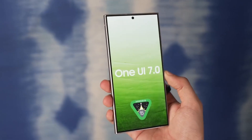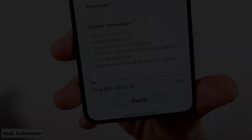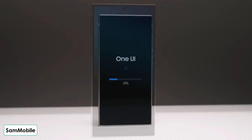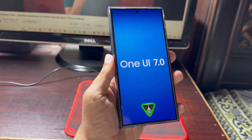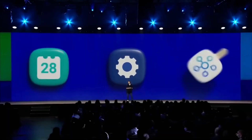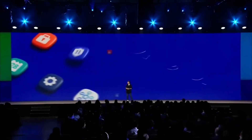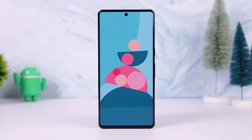If you're a Galaxy user who loves to fine-tune your phone's interface, this update makes HomeUp a must-have tool. You can even access many of these settings directly from the One UI Home Launcher — no need to open the app itself, which is super convenient. So what do you think about these changes? Are you excited to customize your home screen animations and gestures? Let me know your thoughts in the comments below.